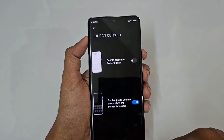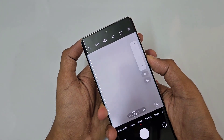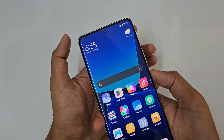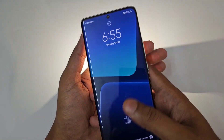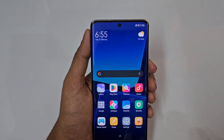What happens is that you can double press the volume down button and the camera opens on screen. Alternatively, double press the power button to launch the camera. This is a very useful feature.